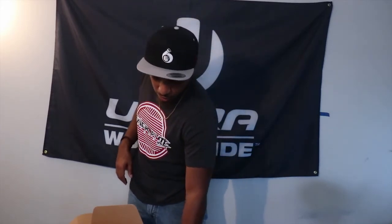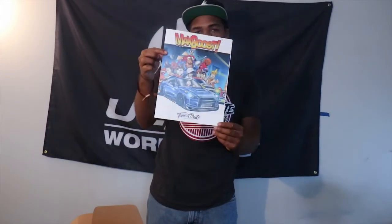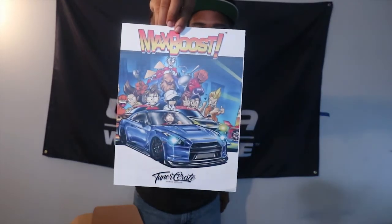Now going on to the poster — another Max Boost, of course. Also very nice. There you go, right there. Wait, what's behind the GTR? I can't tell. There you go right there — the little Max Boost poster.